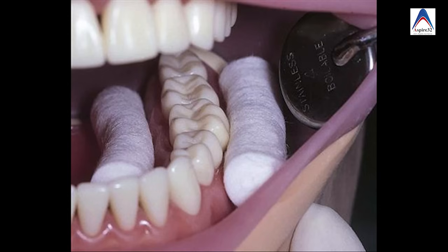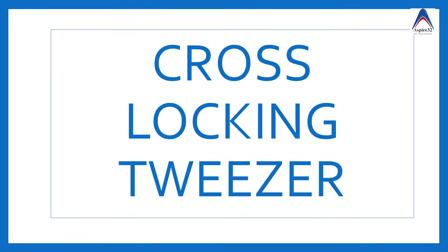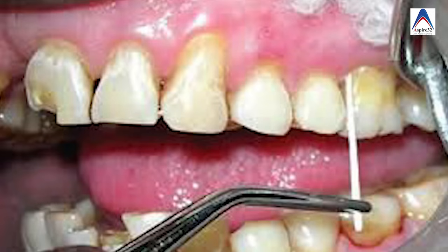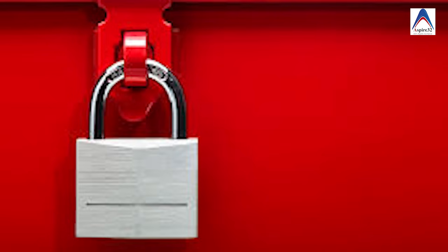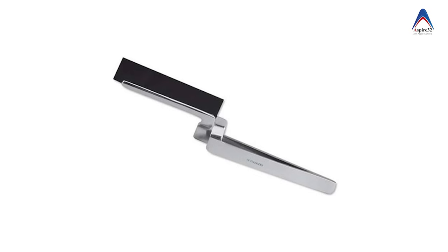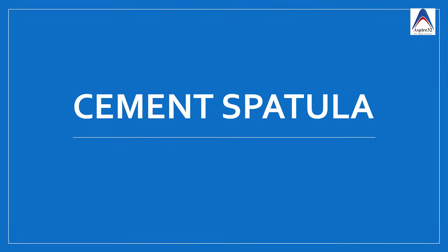We also have tweezers. These can be used for placement of cotton rolls, or you can have locking tweezers or cross-locking tweezers, which are useful when carrying instruments like endodontic files to prevent aspiration since the material gets locked. There are also articulating paper tweezers, used when checking the bite.